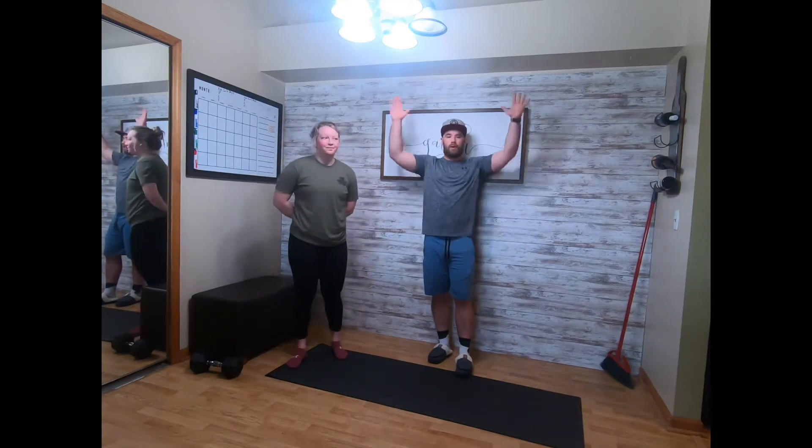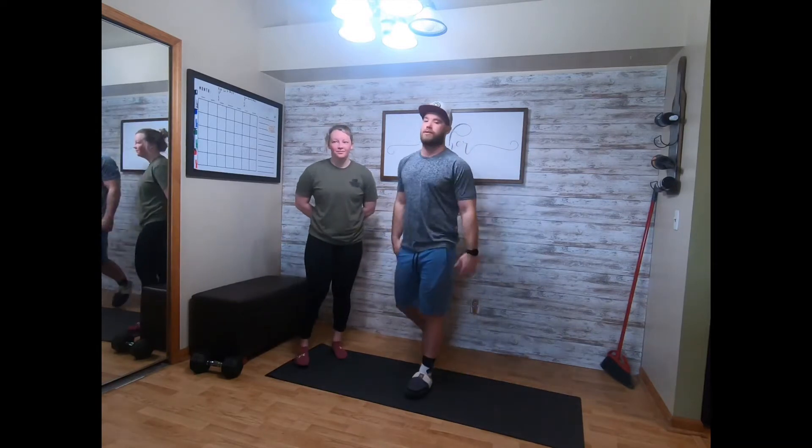All right everybody, our Tuesday warm-up is gonna be three rounds: five and five shoot-throughs, ten and ten side plank with hip tap, then a 30-second Superman hold with arms pressing and pulling. Taylor's gonna show the shoot-through.